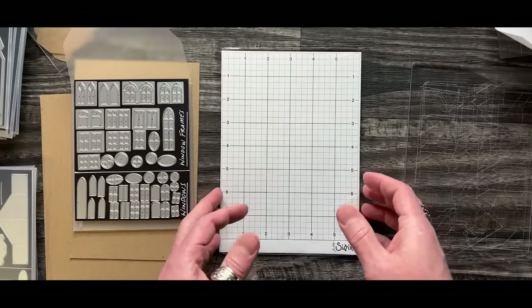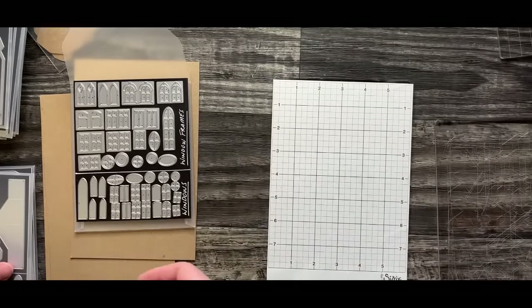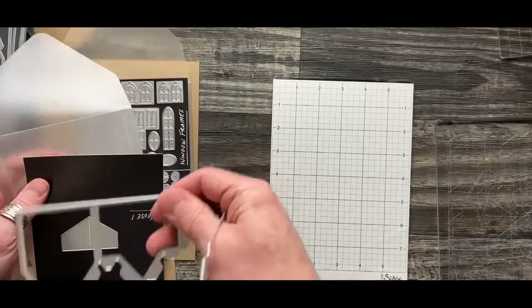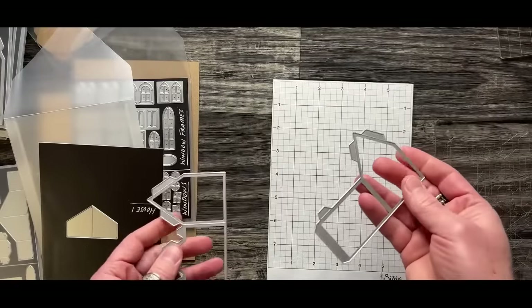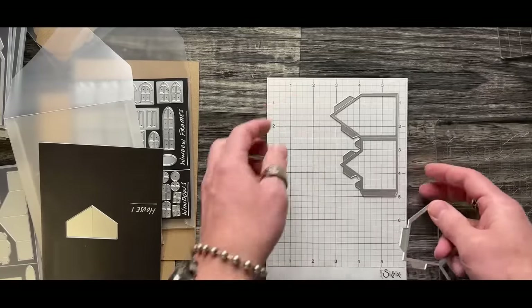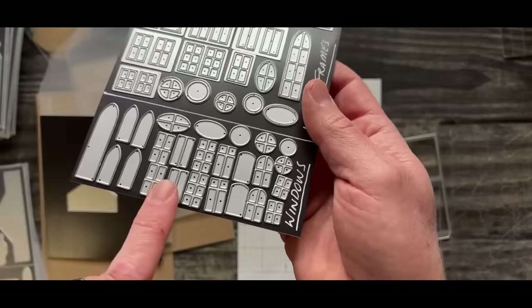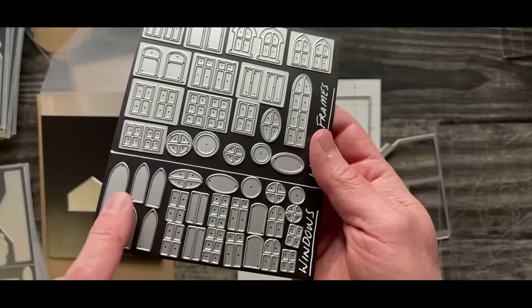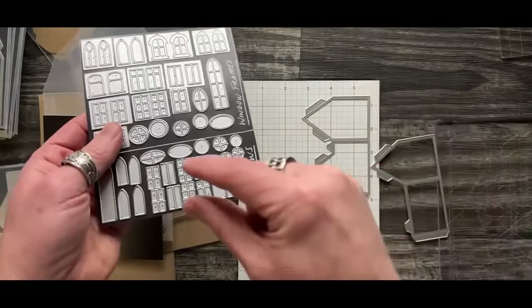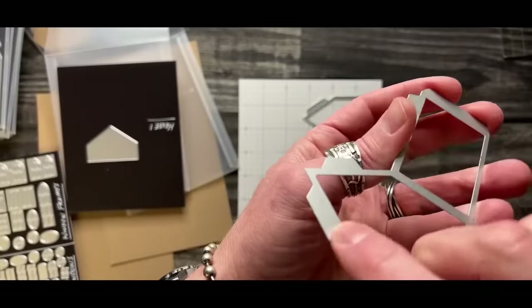When positioning the house dies on sticky grid, that's going to be up to you as to what you're going for. I want to cut the entire house out in one pass. The markings etched on each die actually tell you what component it is - like 'house one' - so in addition to organizing, that also helps you know what is what.